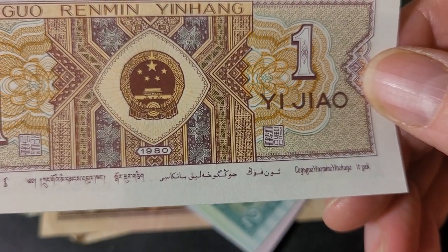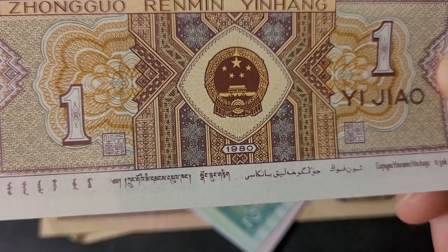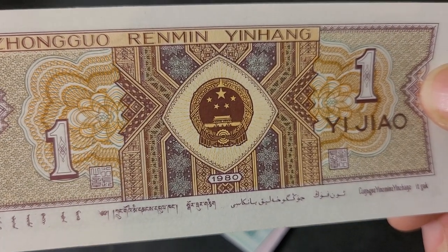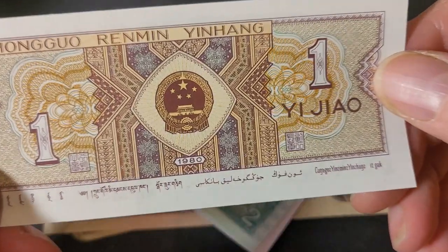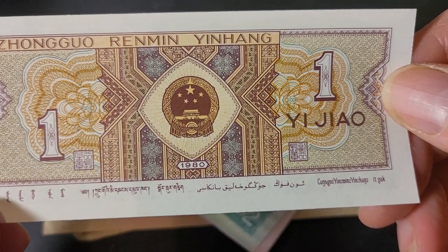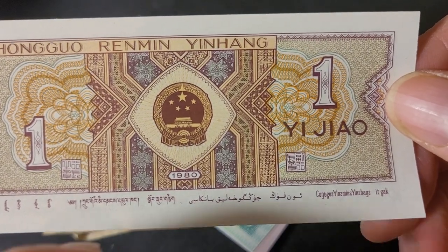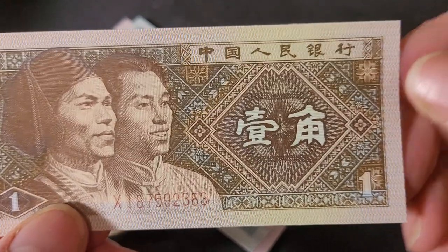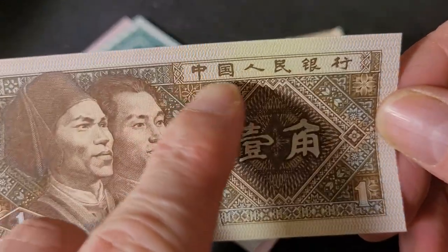Uyghur is related to Turkish and Azerbaijani; Tibetan is related to Mandarin and Cantonese in the Sino-Tibetan language family; and Mongolian is its own family — so four different language families. We also have the coat of arms and a guilloche style pattern, which is the old way to discourage counterfeiting, plus the denomination and those two ethnic groups on the front. On the back is 'People's Republic of China' in Chinese.